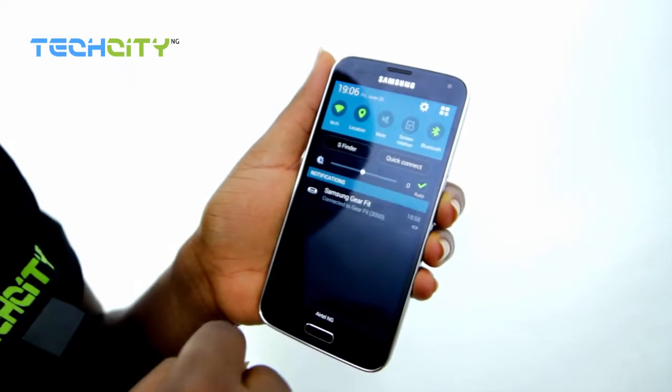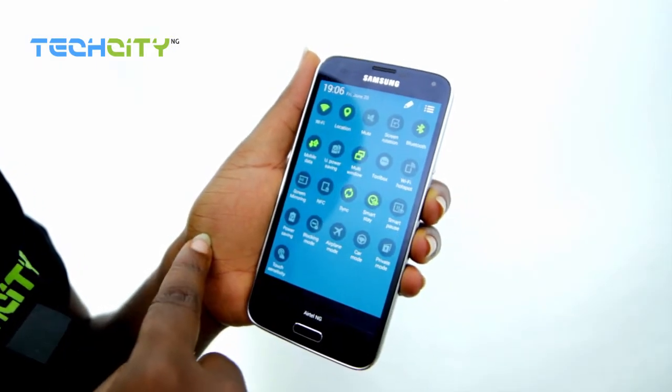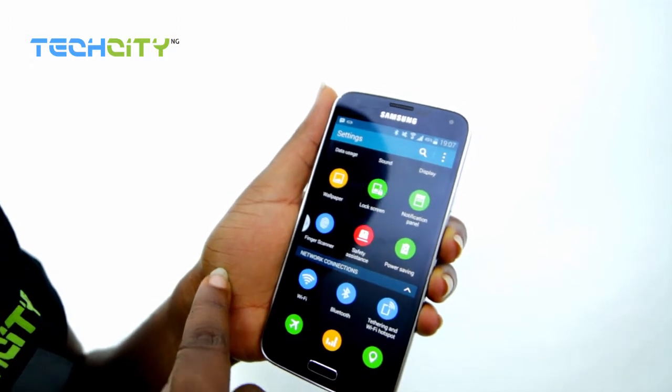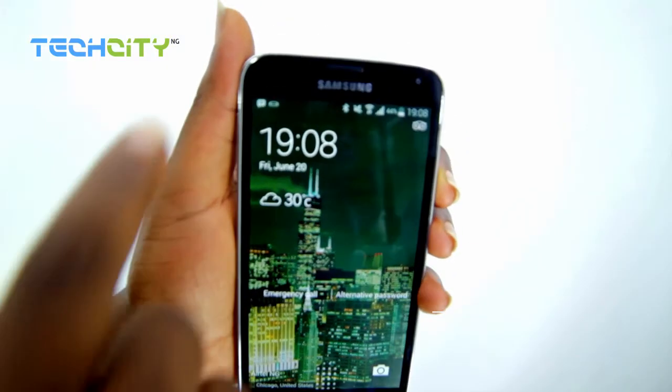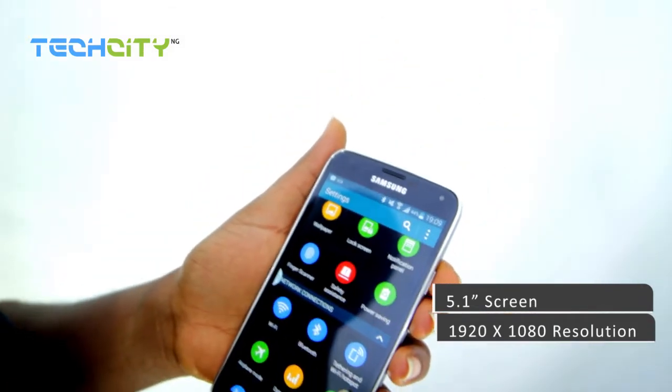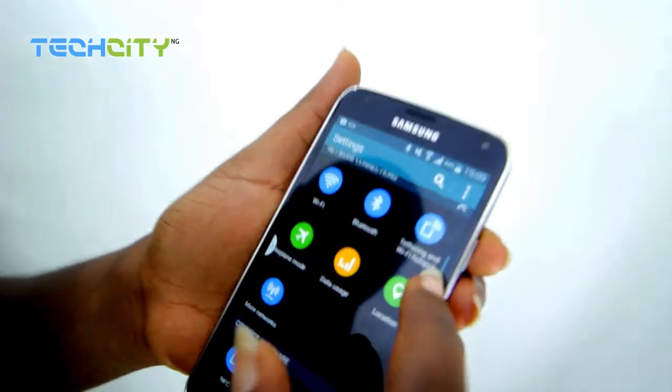Let me tell you about the user experience on the Samsung Galaxy S5. The user interface is like nothing we've seen in any of the Galaxy series. The notification center is way more colorful. The 5.1-inch screen has a 1920 by 1080 pixel resolution, and that makes the display really colorful, sharp, and very fluid.